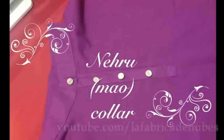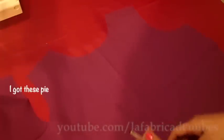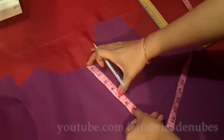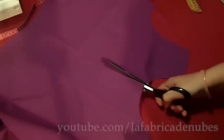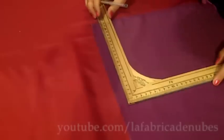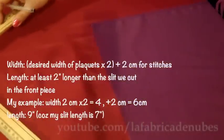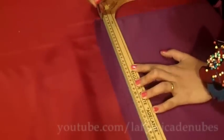Now let's see how to make a Nehru or Mao collar. I have my back piece and the front piece. Fold the front piece by the middle and mark the fold, then mark seven inches in this line — but you can mark as much as you want. Trace this line and cut to make the open part.